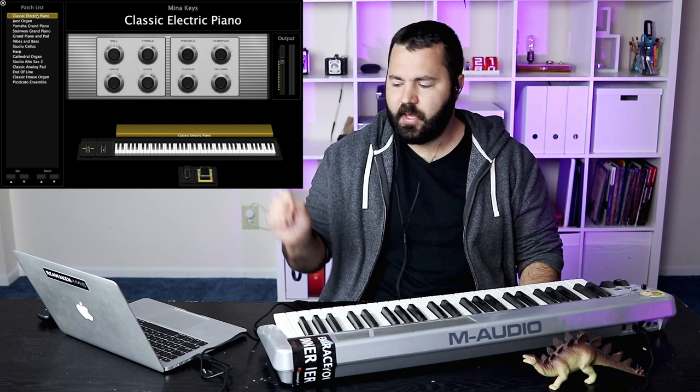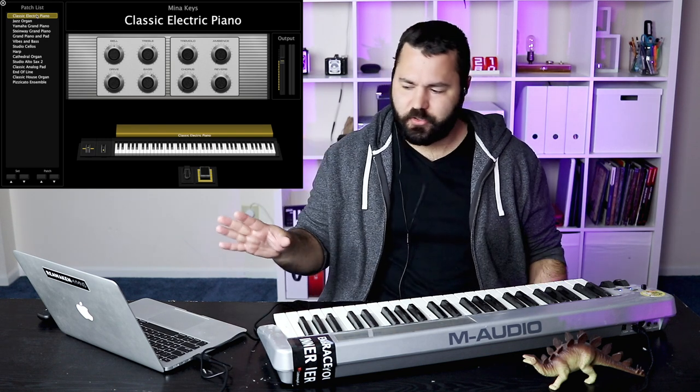I'm not going to go into detail about how to use it or how to set up all the details of patches. I just want these to be an overview, going through the sounds so you can get an idea of what you can actually do with MainStage and what it sounds like.